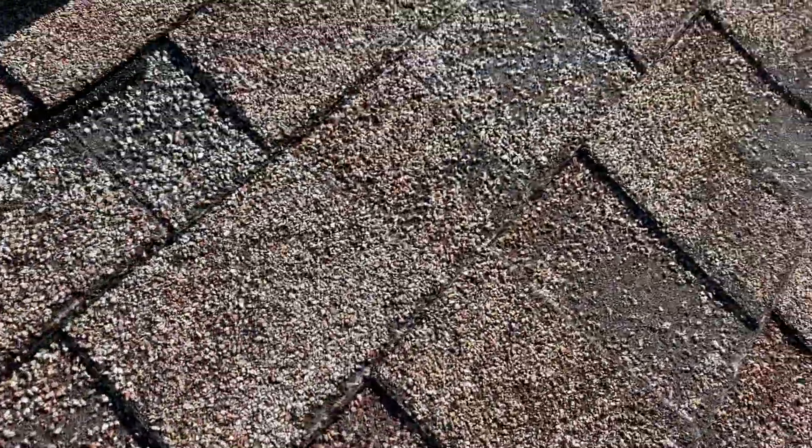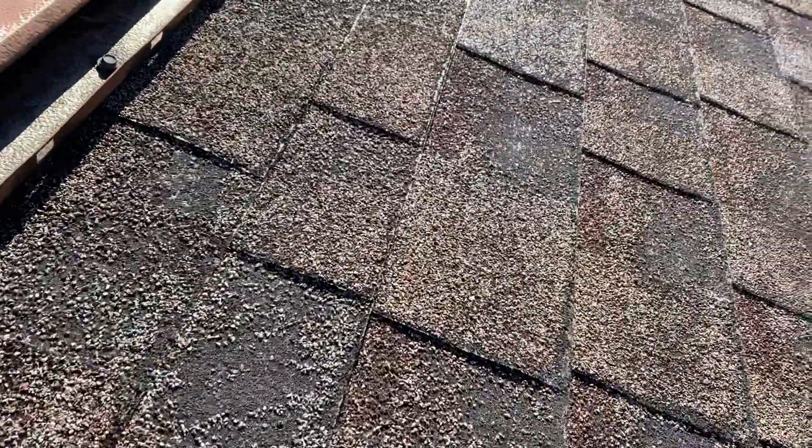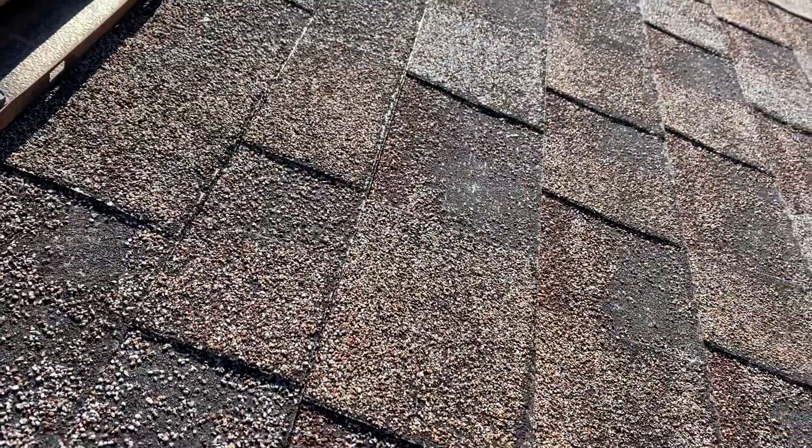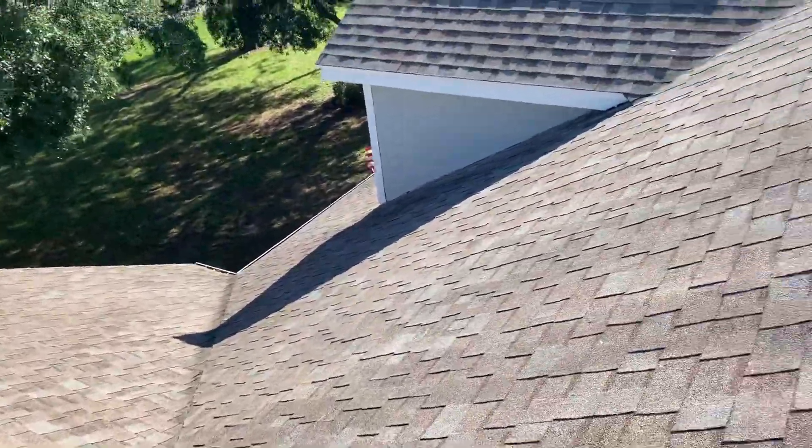You can see here where the granules have worn off — it's beginning to evaporate the asphalt out now. You can kind of see that shiny spot right over there where the fiberglass is beginning to show through. It's the asphalt that's waterproof, not the fiberglass.